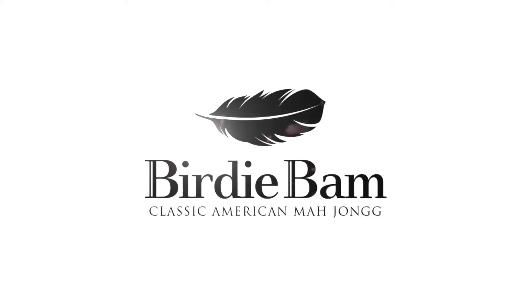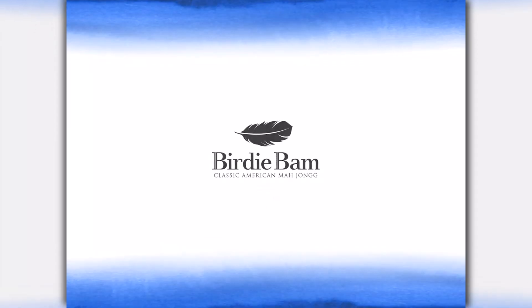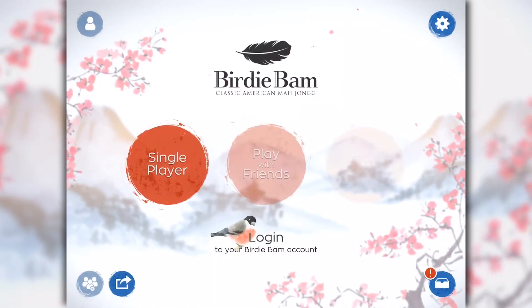Hi, this is Suzy Allen, founder of BirdieBam Mahjong. Thank you for taking a few minutes today to learn the basics of this fun and exciting game.